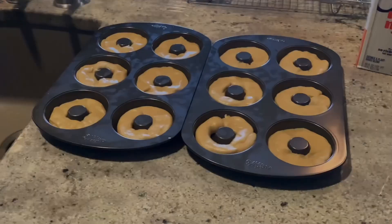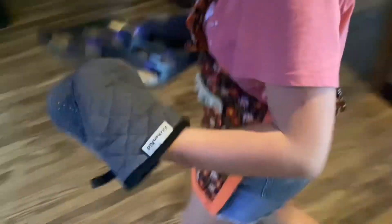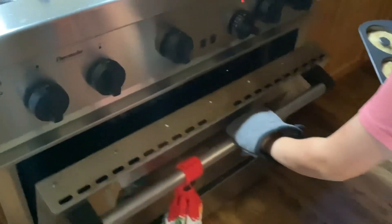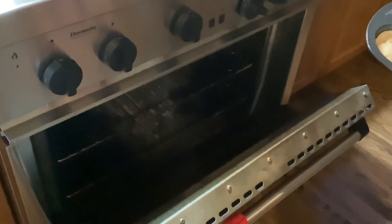Now we've filled all the pans. We're going to put them into the oven. First pan is going in — it's going to be kind of hot because it's at 425 degrees. I'll put it on the top rack.